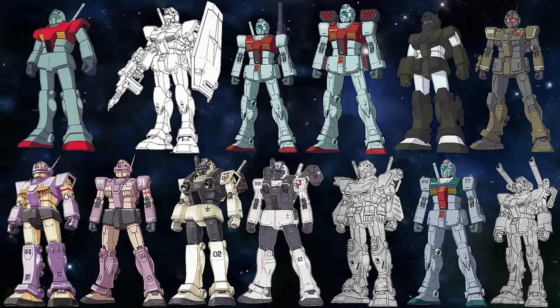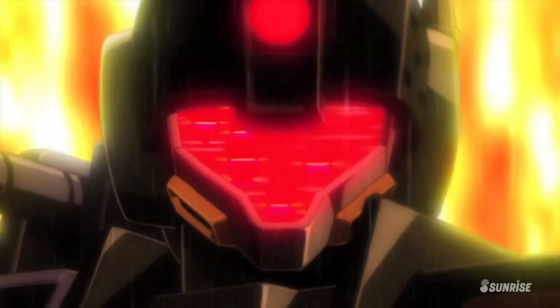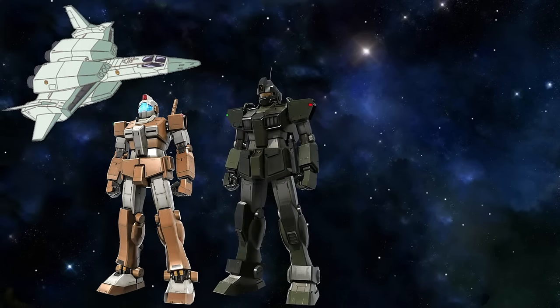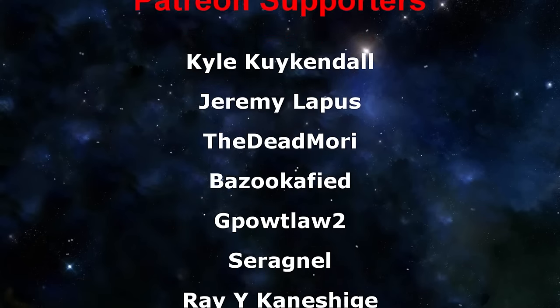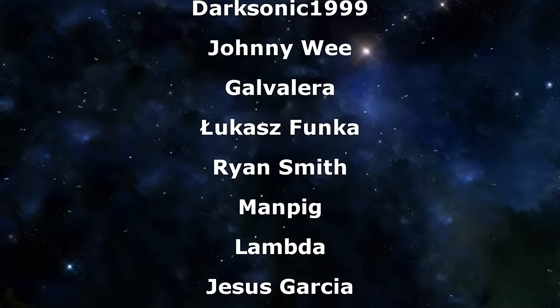Those were really all of the Jims of the One Year War. Let me know down below which one you would use if you were a Federation pilot. For me, I would obviously go for the Jim Sniper 2, after working my way up as a fighter pilot through the Jim Light Armor, then a Jim Sniper Custom, and finally a Jim Sniper 2 for the Battle of A Bao A Qu. Don't forget to check out NordVPN with the link down below. A big thank you to the Patreon supporters — I hope everyone watching has a great day, and I'll see you all next time!